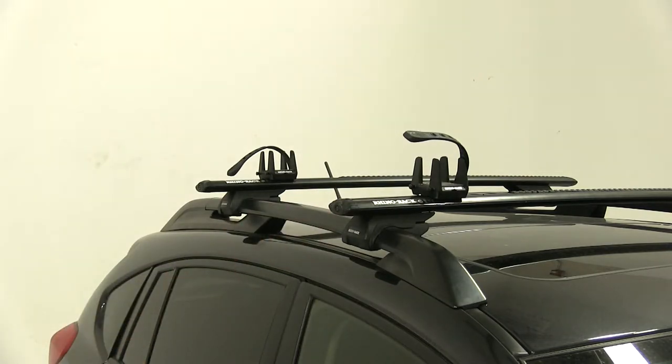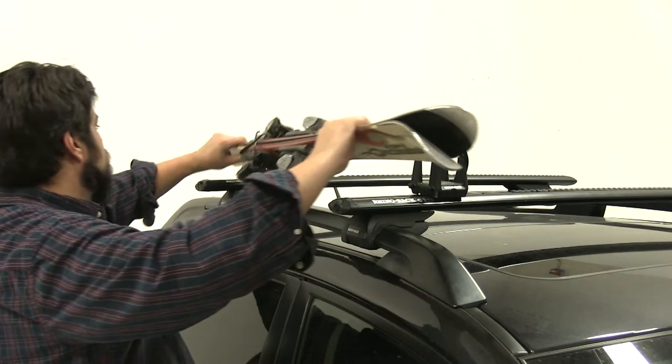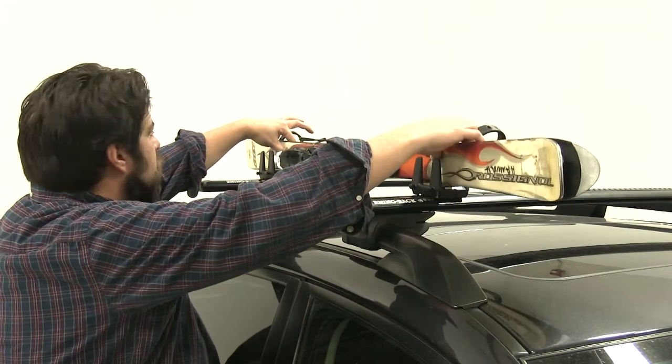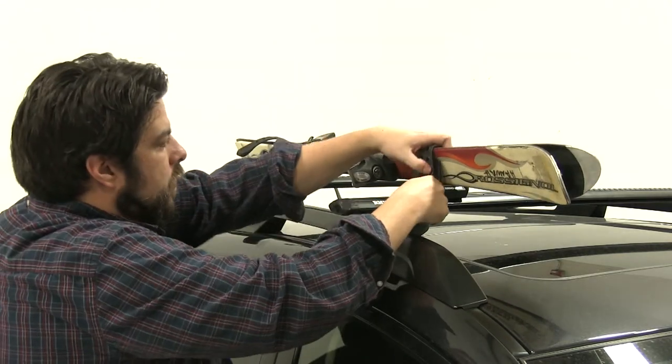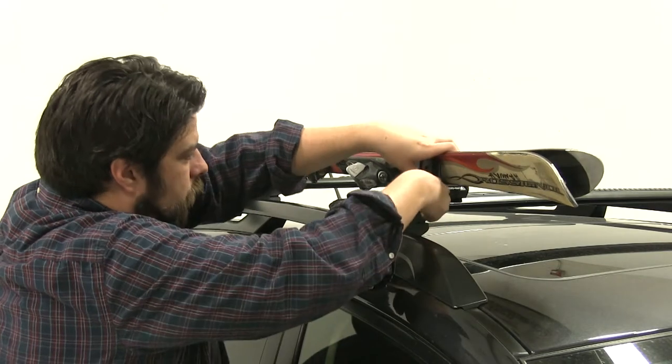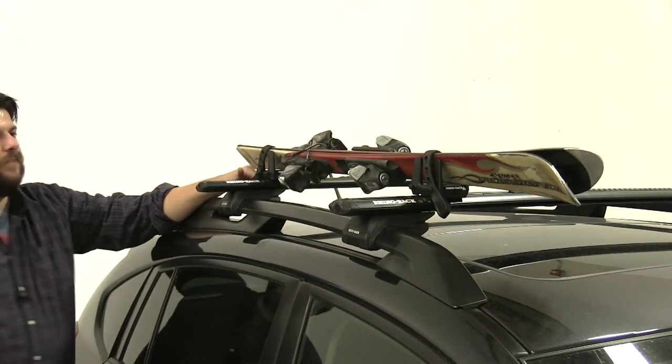Now grab your item and put it in place. Take your skis, put those in place, and again using the straps, cinch them down. And now we're good to go.